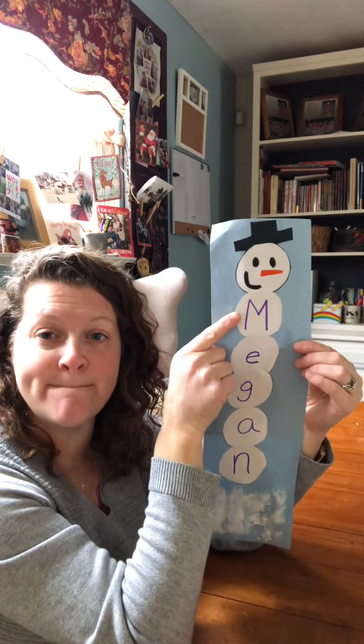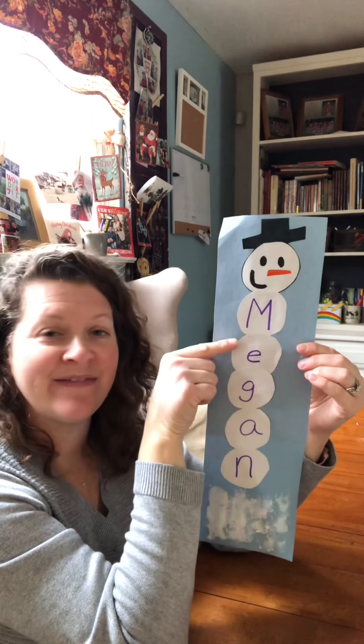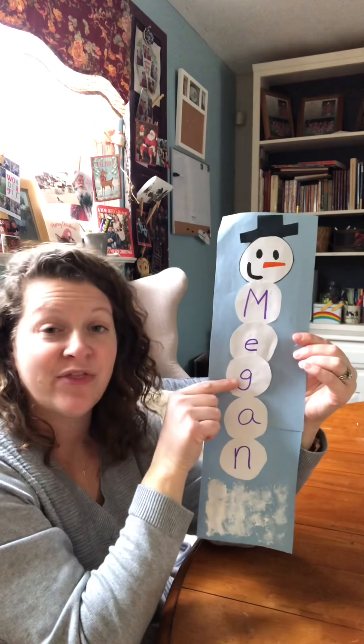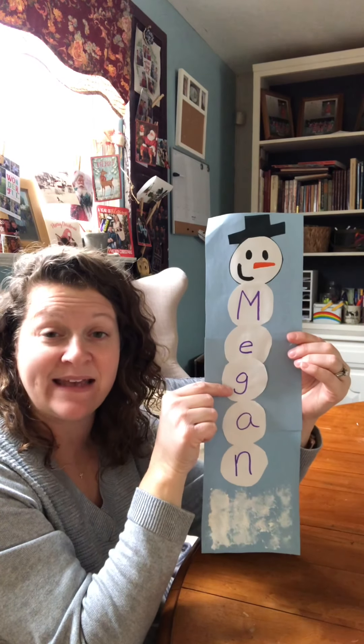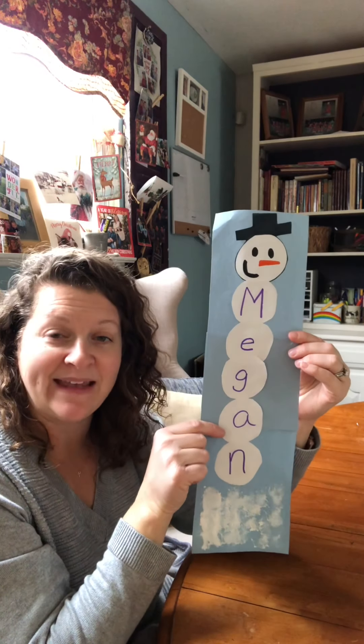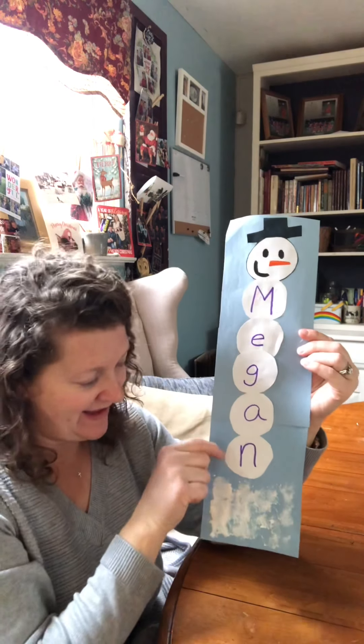Megan starts with M. The second letter in Megan is E. The third letter in Megan is G. The fourth letter in Megan is A. And the fifth letter in Megan is N.